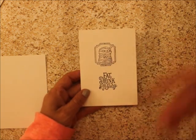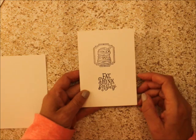At the end I'll show you how you can step it up a little, but this is a quick and easy card.